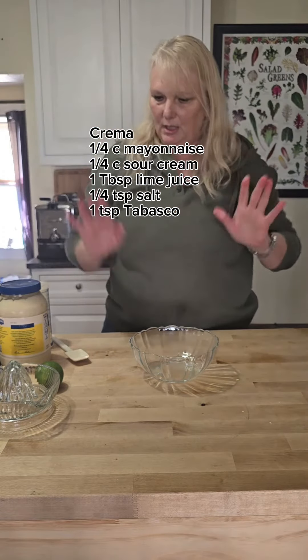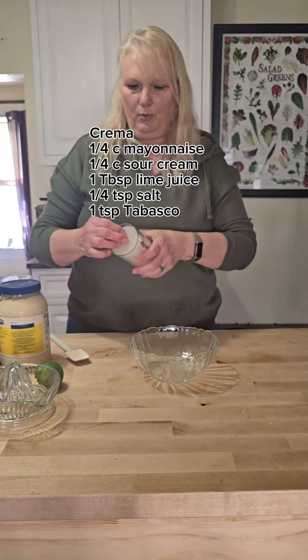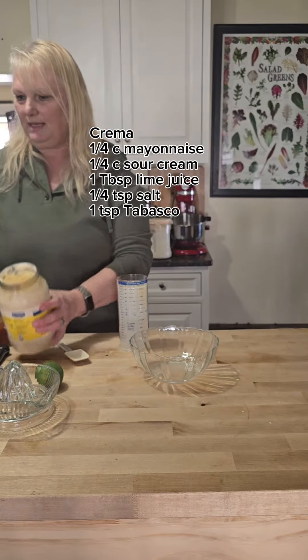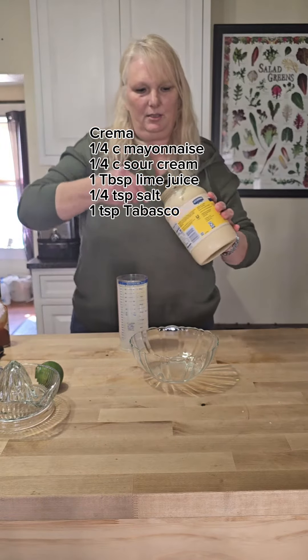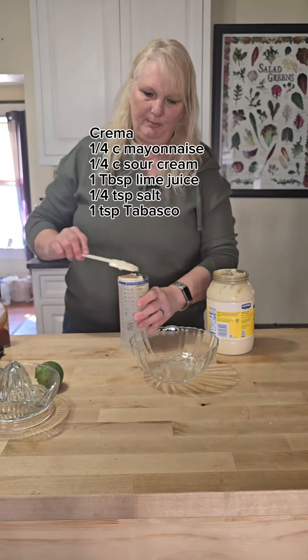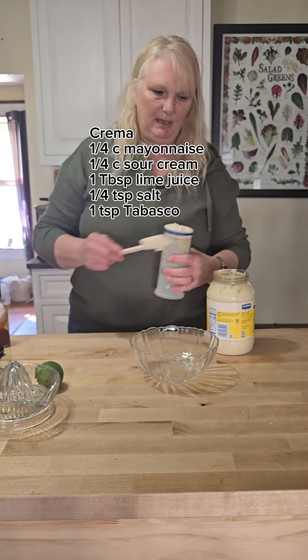Let's make some crema to go on top of our tacos. This is very easy. We're going to put a quarter cup of mayo. You can double this if you want, but I don't really feel like you need to. For our family, there's only four people, so this will be plenty for four of us. If I have more than four people coming, I would double it.